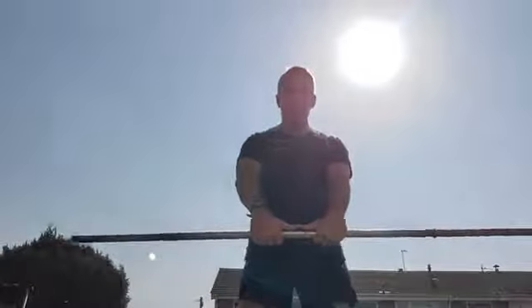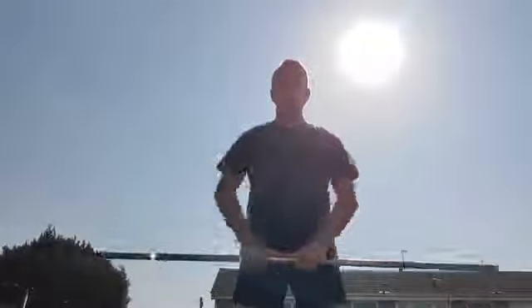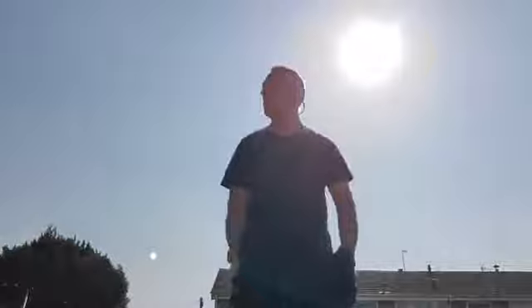Next one is going to be an upright row. Thumbs together for the grip, or dumbbells touching — then bring your elbows up as high as possible, keeping it close to the body. Stand by. 3, 2, 1 — 1, down, 2, 3, 4, 5. Good. 6, 7. All my neighbours are probably looking at me wondering what I'm doing. 8. Don't agree with them. One more — 10. Quick rest.